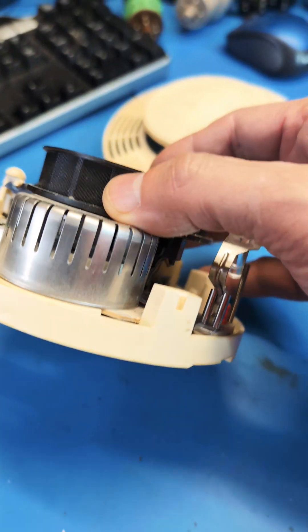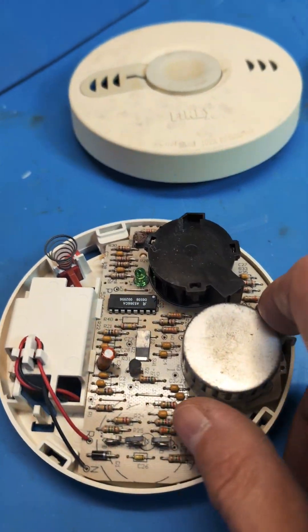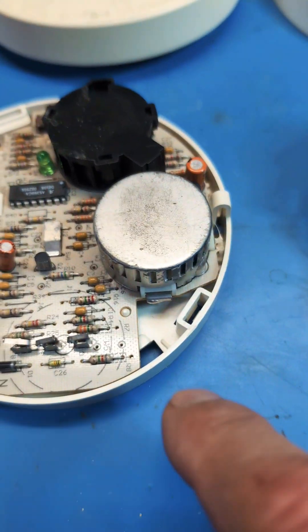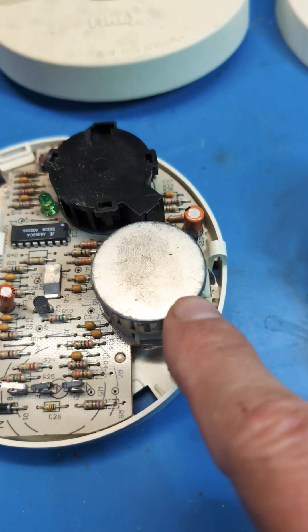This is, I believe, the oldest of the collection based on its construction. This one's a little newer — you can see it has through-hole components, so that puts it back a little bit. The same elements of battery, sensor, alarm, and controller.